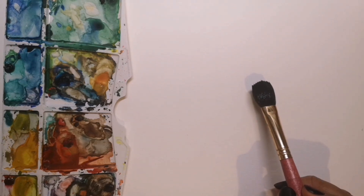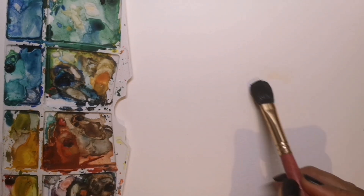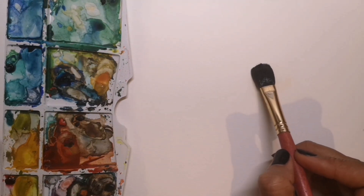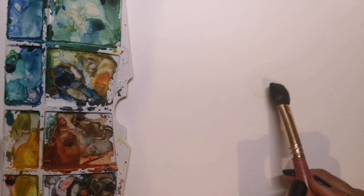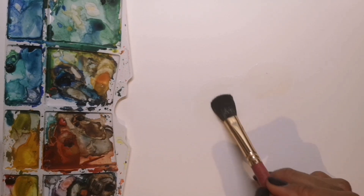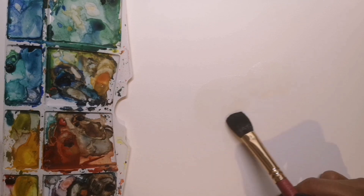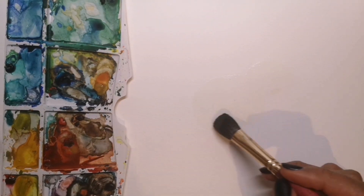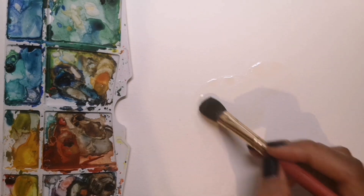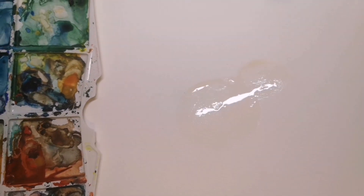I now take my large mop brush and I'm going to make a larger circle for the bird's head. You can see that it comes out slightly cream here but it's actually pretty much clear water, and then I'm going to do an even larger circle for the bird's body, and the two circles overlap. I'm going to try tilting the paper so you can get a better look at that head and body.